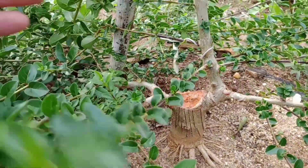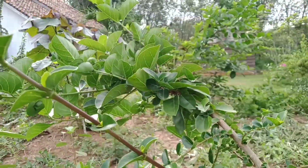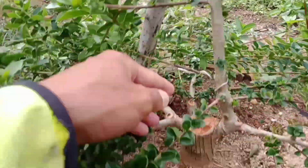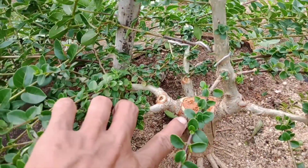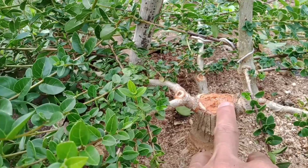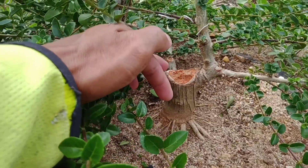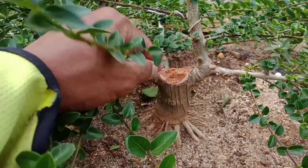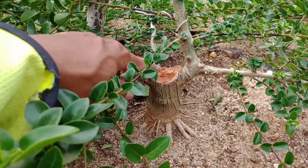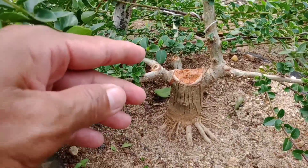Untuk yang ke atas ini dibiarkan tumbuh untuk pembesaran cabang dan pembesaran batang, serta untuk menutup kambium yang ada di sini. Teman-teman sobatku sekalian, membuat bonsai itu harus butuh proses agar menjadi bonsai yang berkarakter dan menjadi bonsai seperti yang kita harapkan.